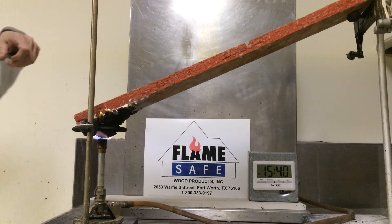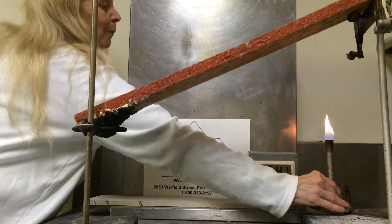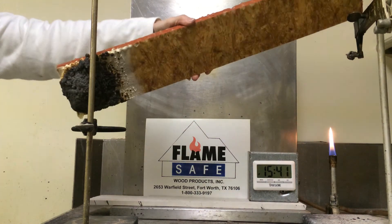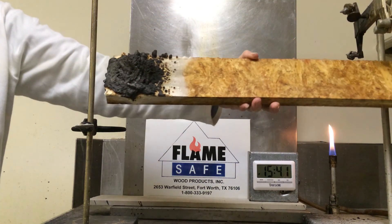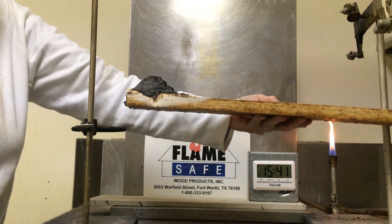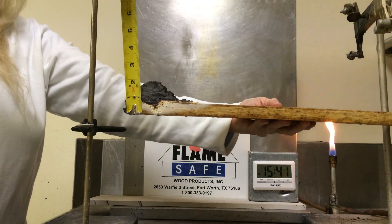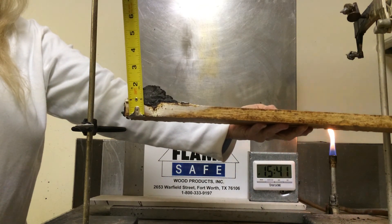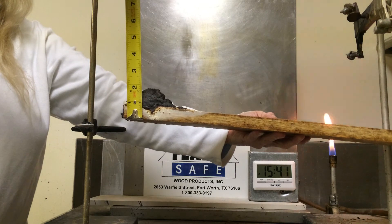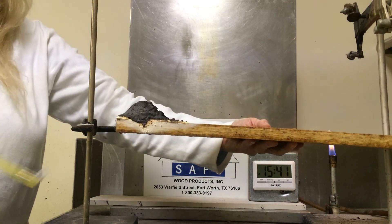At this point, we're going to remove the Bunsen burner from underneath the specimen and rotate the specimen so that you can visualize the expansion. If you'll notice, the expansion on the three-quarter inch specimen is now two and three-eighths of an inch in height — approximately one and a half inch expansion of the intumescent coating.